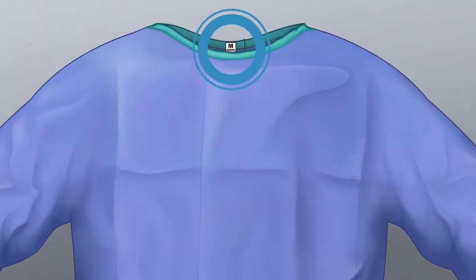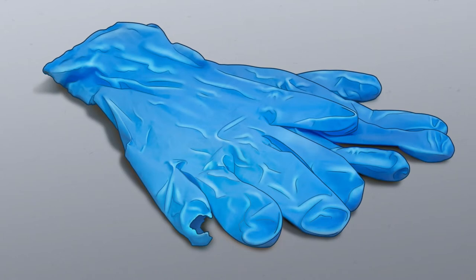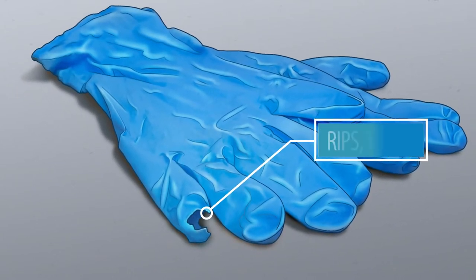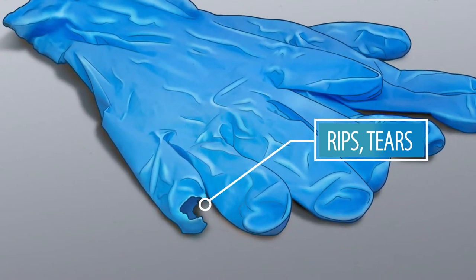Make sure you have the right size gown and gloves, and don't forget to visually inspect all of your PPE for rips, tears, loose or missing straps, and replace any defective PPE you find.